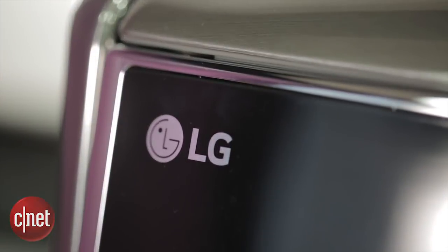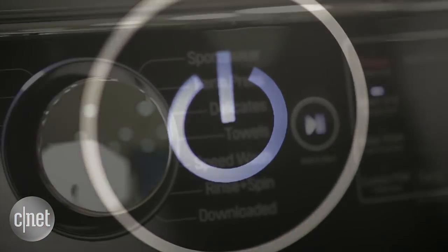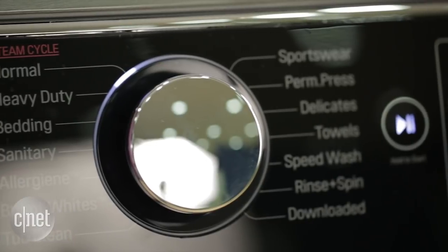We saw it first at CES in January, and now it's finally here in the CNET studios: the LG Twin Wash washing machine system.